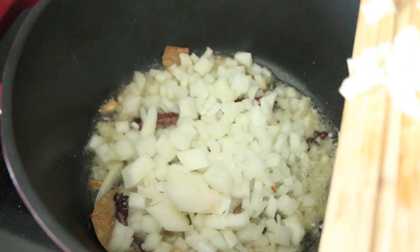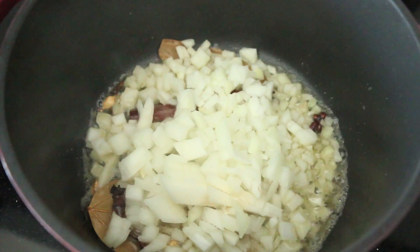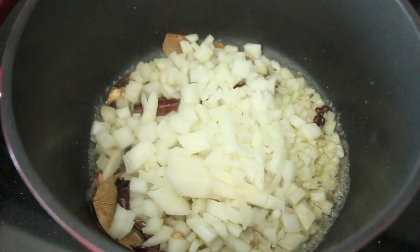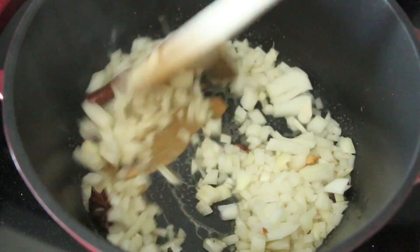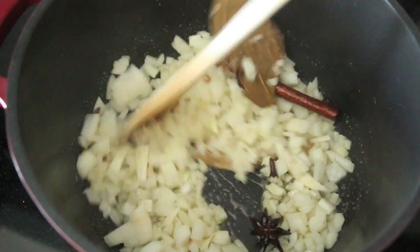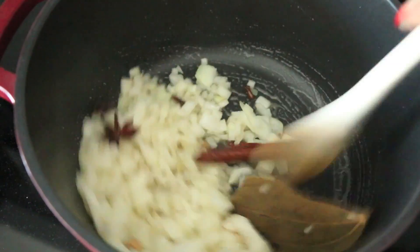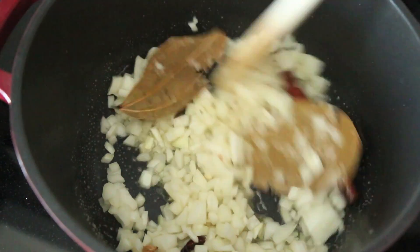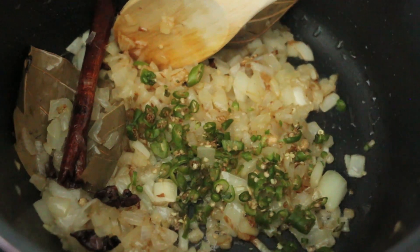In go my onions — my spices are already smelling super fragrant, we're having a party in this kitchen! I'm going to cook these onions out until they soften. This will take about 10 minutes, but you want them to get nice and golden and ready for the next stage.